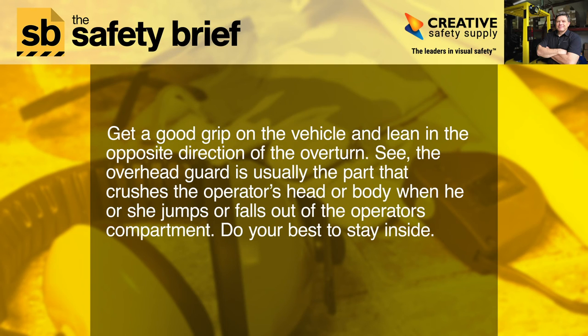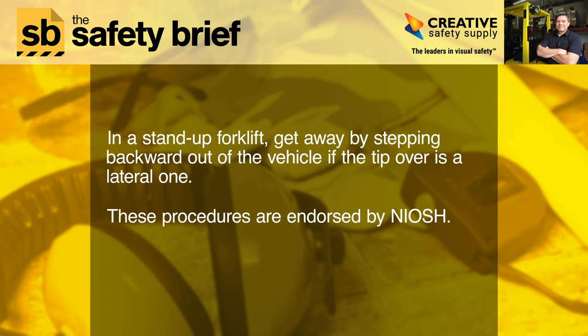Do your best to stay inside. In a stand-up forklift, get away by stepping backward out of the vehicle if the tip-over is a lateral one. These procedures are endorsed by NIOSH.